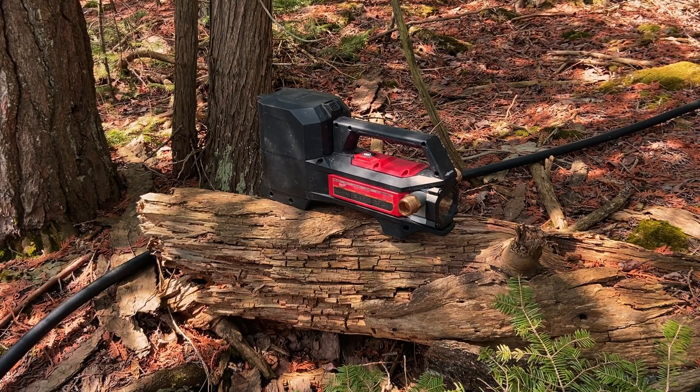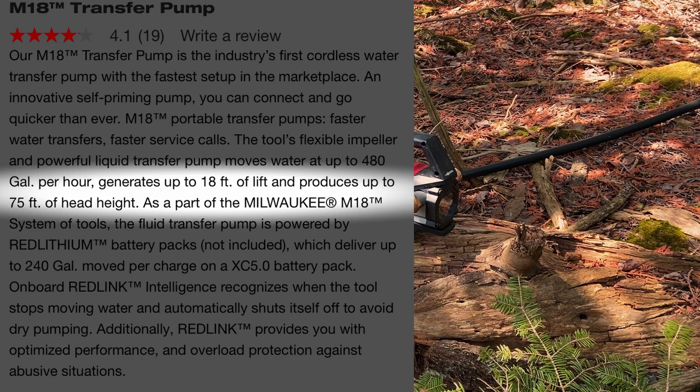This right here is the key to the whole operation. This is Milwaukee's 18-volt transfer pump. I'll put the specs up on the screen so you guys can see how far — or high, I guess — this pump can push and how far it can lift. It's amazing.